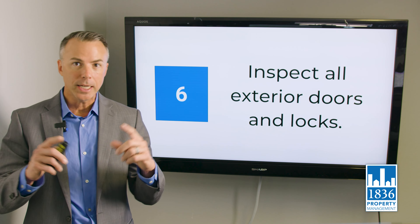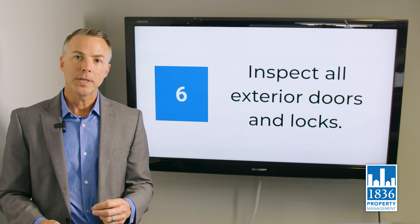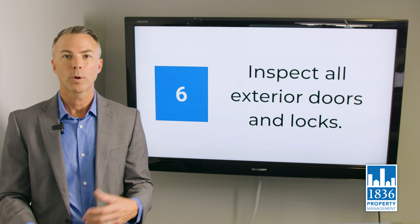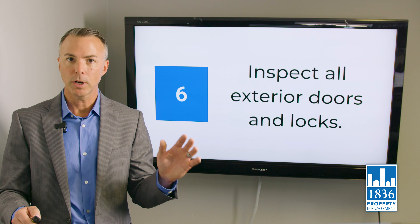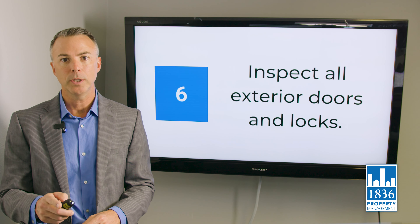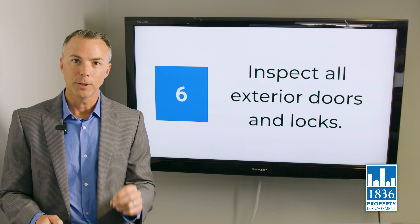Make sure you have a peephole or door viewer on the front door, the garage door, and any exterior door — that's state law for rental properties in Texas. On sliding doors, a secondary locking device is required; this could be a pin or a charlie bar. We highly recommend the charlie bar — we've seen at least one sliding glass window shatter when someone tried to drill a pin hole too close to the glass.